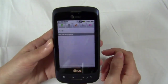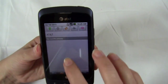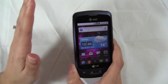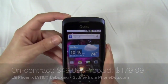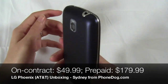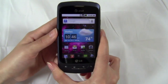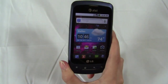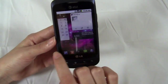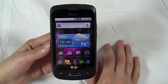You also have toggle buttons up there — that's also part of the custom LG UI. Anyway, that's just a quick first look at the LG Phoenix. This is the version that comes with a contract at $49.99. The LG Thrive is the prepaid version — same exact phone, just prepaid at $180. I will test it out, put it through its paces, and come back in a few days with a full review on phonedog.com.